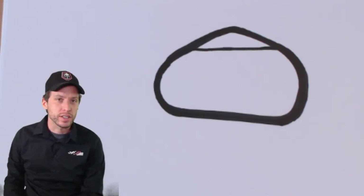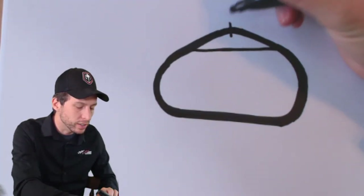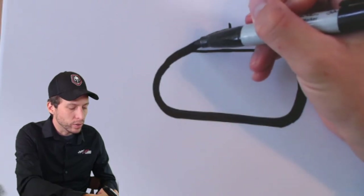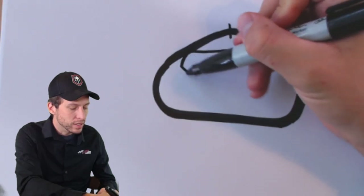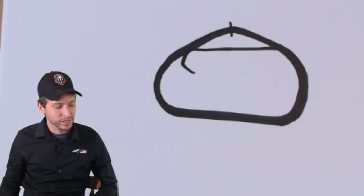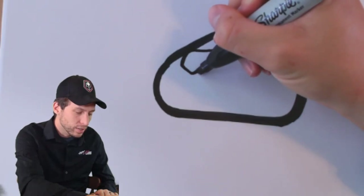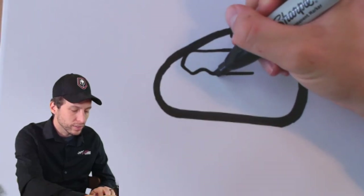Next we've got to fit this road course in here. I'm doing a little bit from memory — I've been practicing on my simulator — so it's just a rough sketch. They're going to come off the start-finish line right here, heading this way, and they're going to make a left-hand turn into here. Draw a little tiny arrow kind of like that. Next they have a couple of S's — an S is just turns to go left and right — so do a little S like this and then do a straight line.